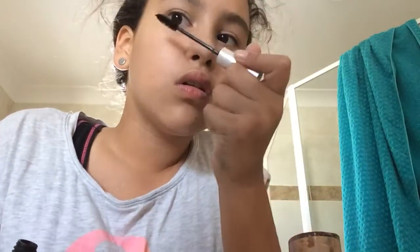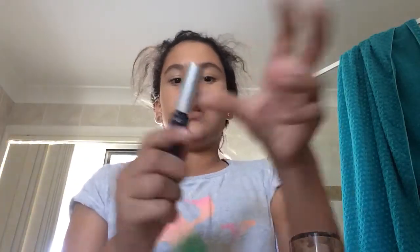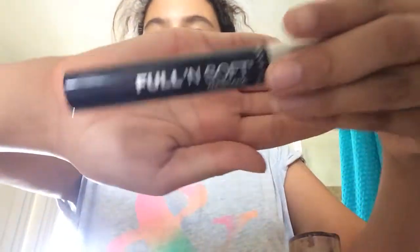I'm just going to put some mascara on — I'm terrible at mascara. This is what I've used. I got this one from Santa as well.